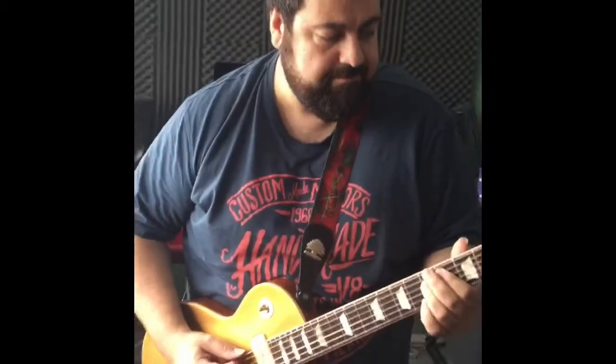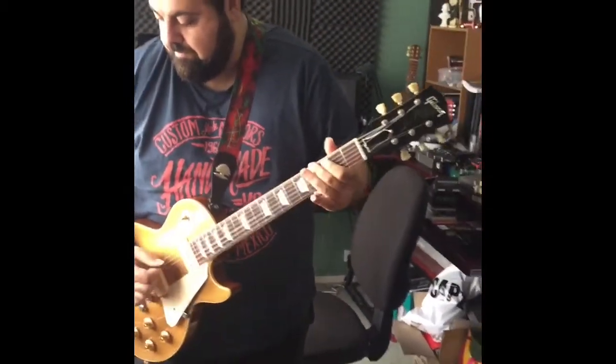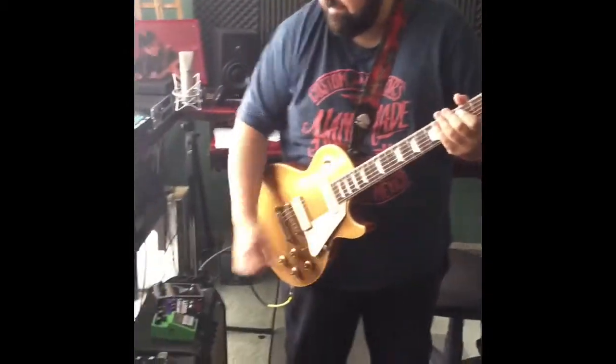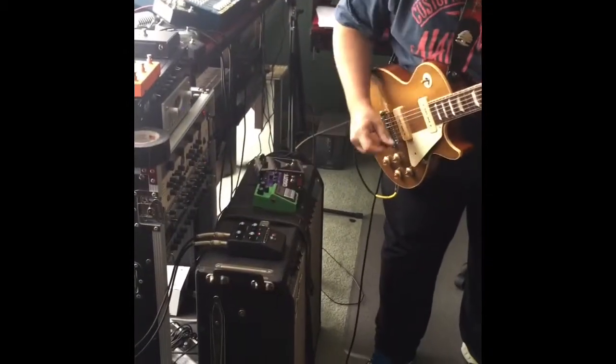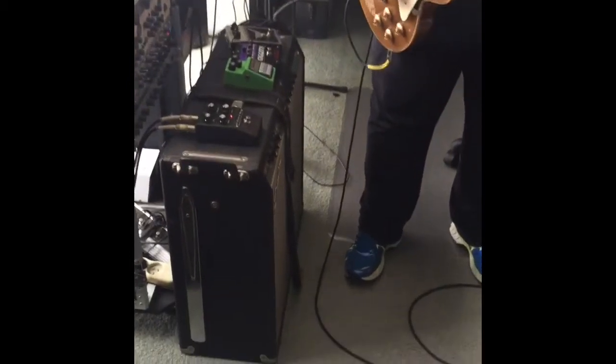This is the dry signal. Pretty dry. Now a bit of delay — that's analog. Beautiful thing.